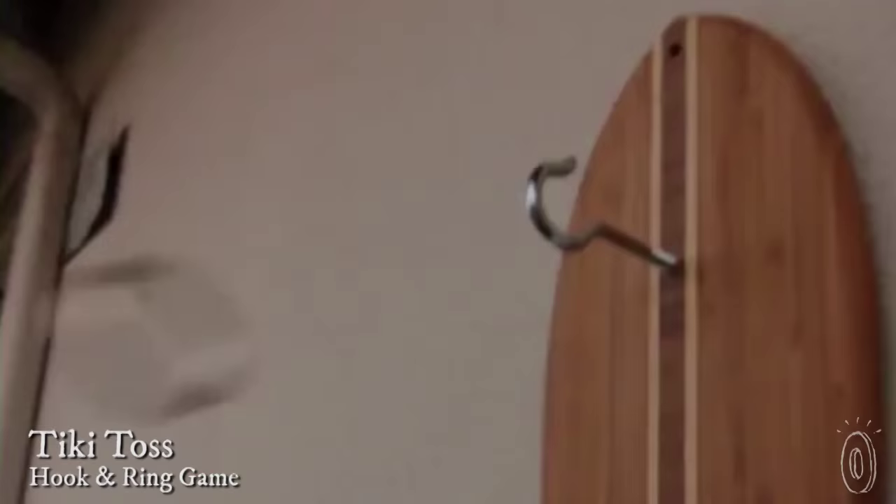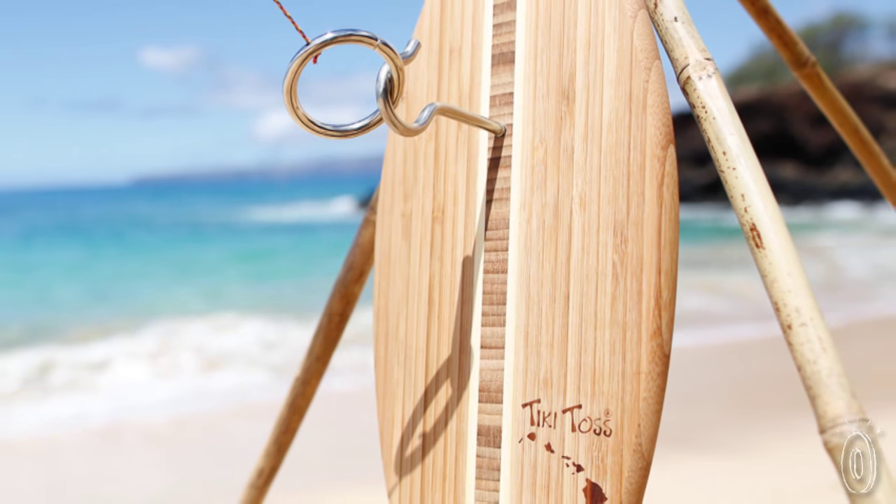People love simple outdoor games, especially one you can play while tossing back a cold one. Think about how long we've been playing horseshoes, cornhole, bocce. Well, now there's a new classic for the list: Tiki Toss.